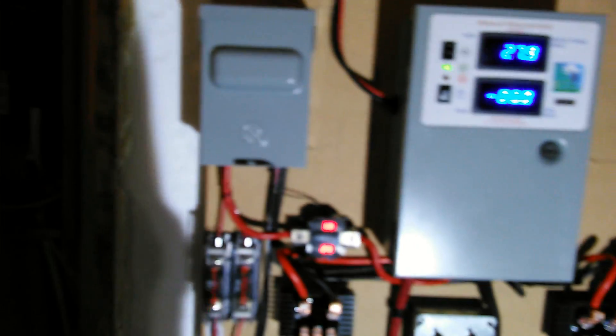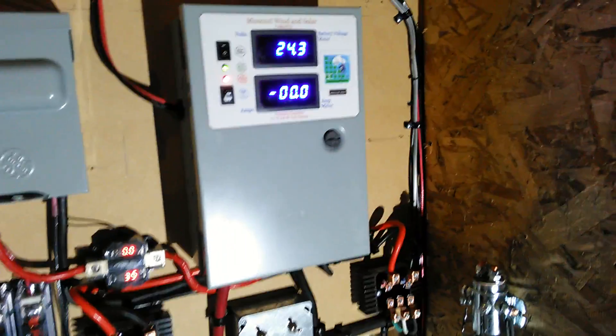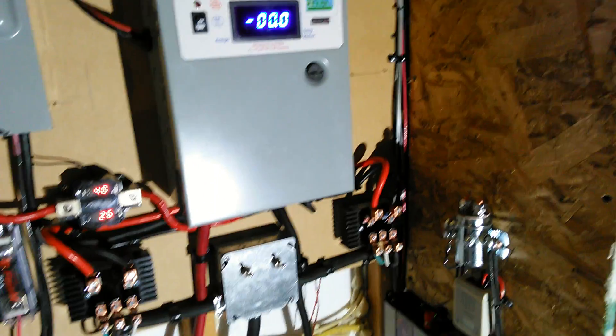So everything is doing its job — keeping the batteries charged, dump loads working good, grid ties running. Even though we're pulling the excess power out of the batteries, it's still building too much power and kicking it to the dump load. Other than that, everything is working pretty good. I'll keep you updated, thank you.